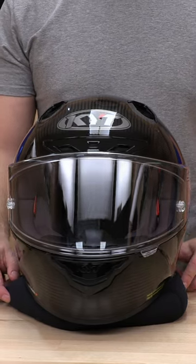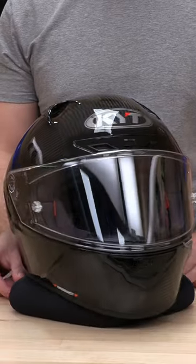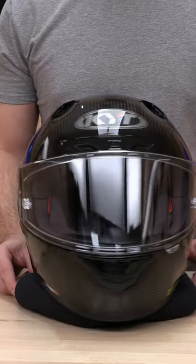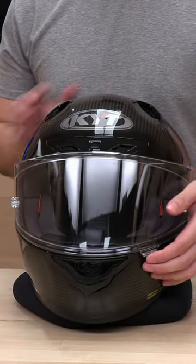What's up guys, Speed Addicts here, and this Carbon Beauty is the KYT NZ Race. And let's face it, the Carbon doesn't look cool without a dark smoke shield. So let's show you how to swap out this face shield here.